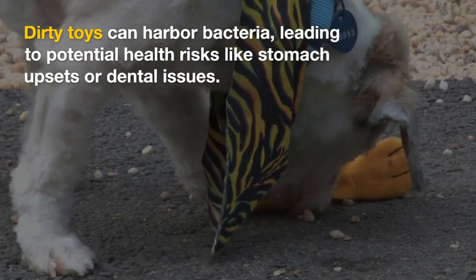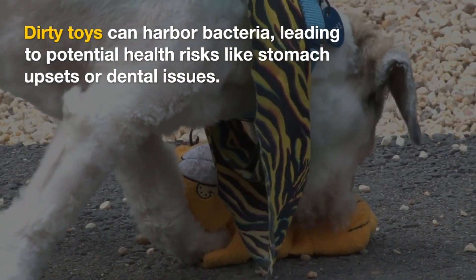Dirty toys can harbor bacteria, leading to potential health risks like stomach upsets or dental issues.